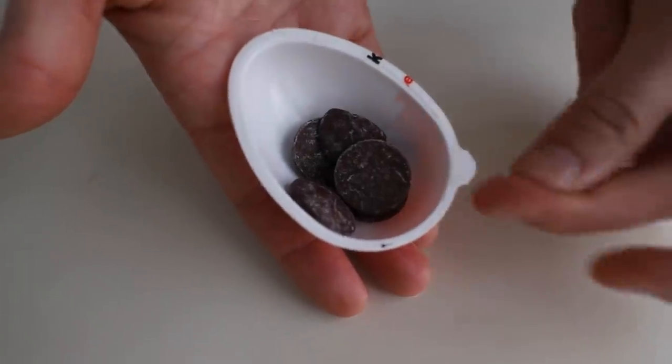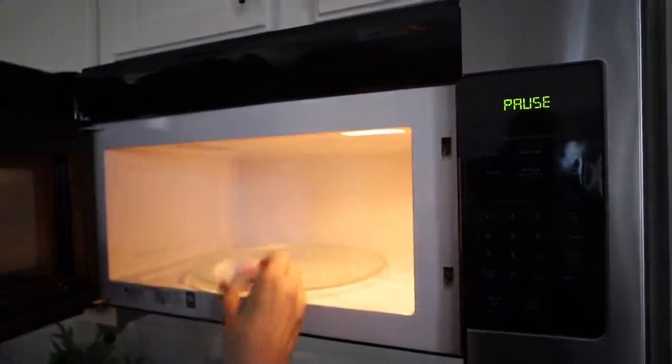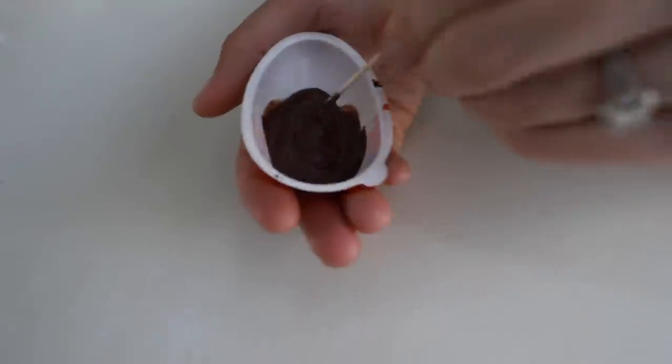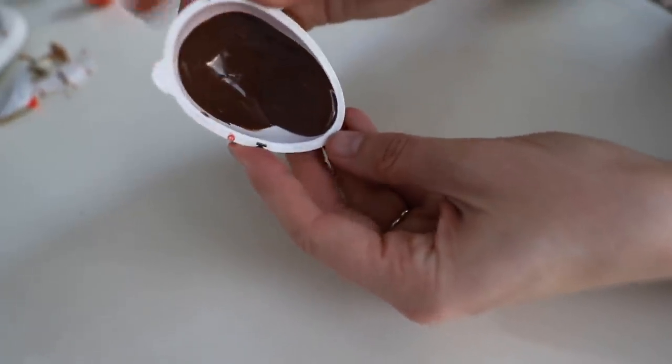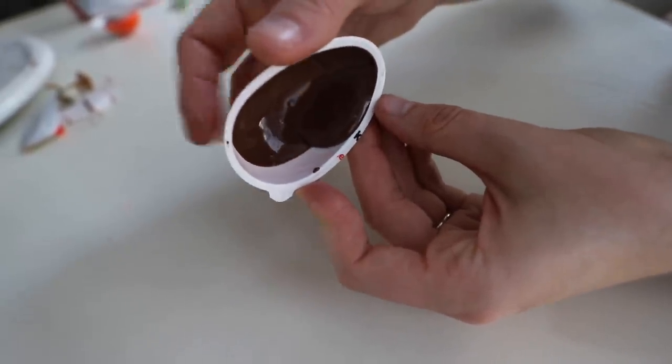Take five chocolate Ghirardelli chips, put them inside, and microwave for about 30 to 45 seconds, stirring about every 15 seconds. Once all the chips are melted, twist your egg until the chocolate completely covers everything evenly. Then stick it in your freezer.